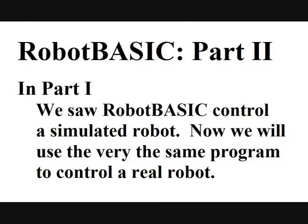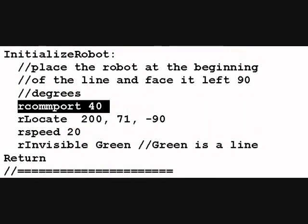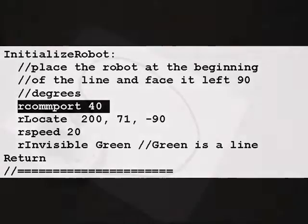Alright, we'd like to now use the same program to control a real robot. We're going to change the original initialized robot here. Notice we've added the highlighted line R COM port 40. This one line causes the robot to start sending all the commands, not to the simulator, but out over a Bluetooth connection to a real robot.